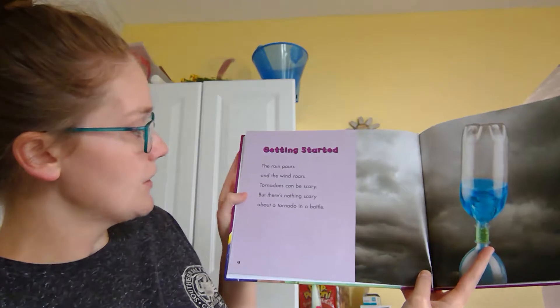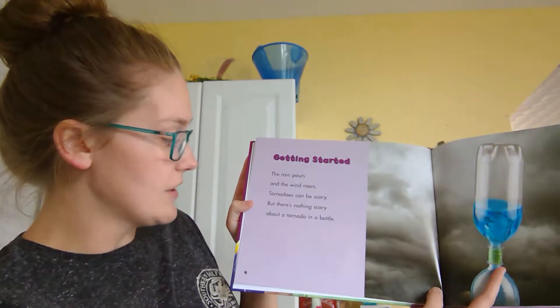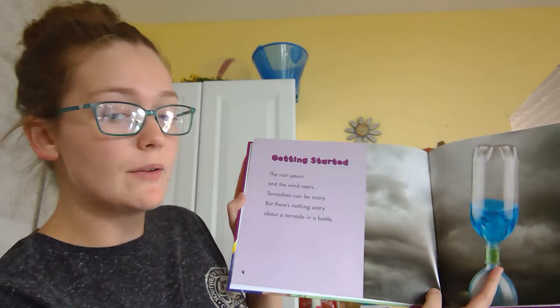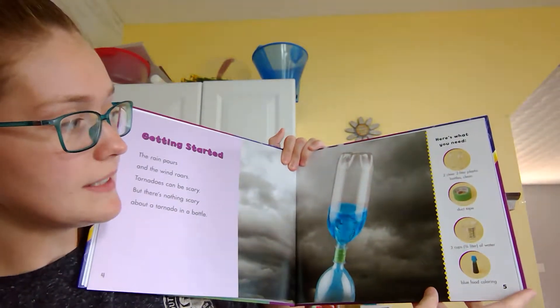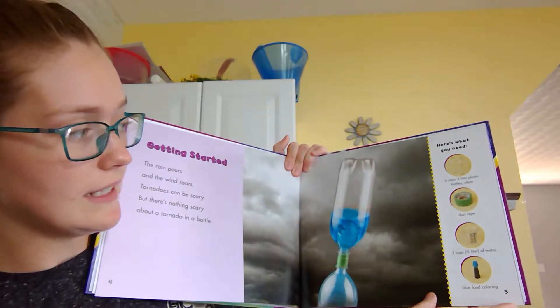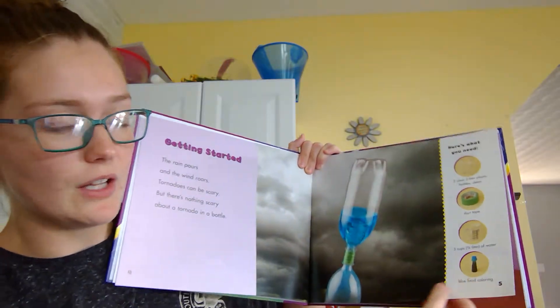Getting started. The rain pours and the wind roars. Tornadoes can be scary, but there's nothing scary about a tornado in a bottle. Here's what you'll need: two clear two-liter plastic bottles, clean duct tape, three cups of water, and blue food coloring.